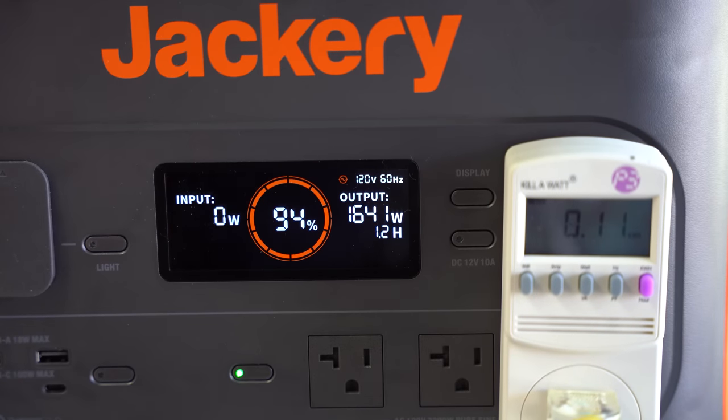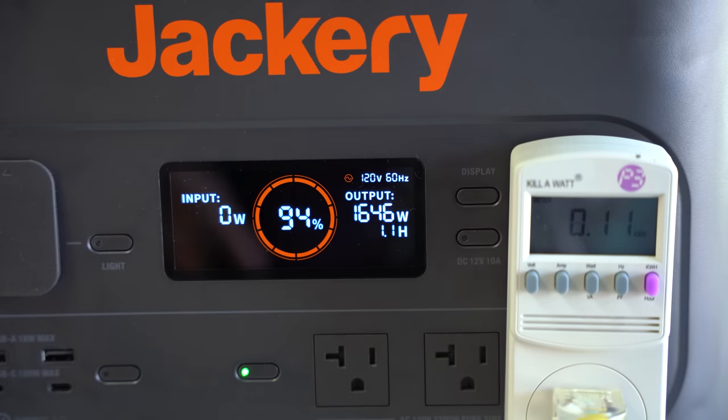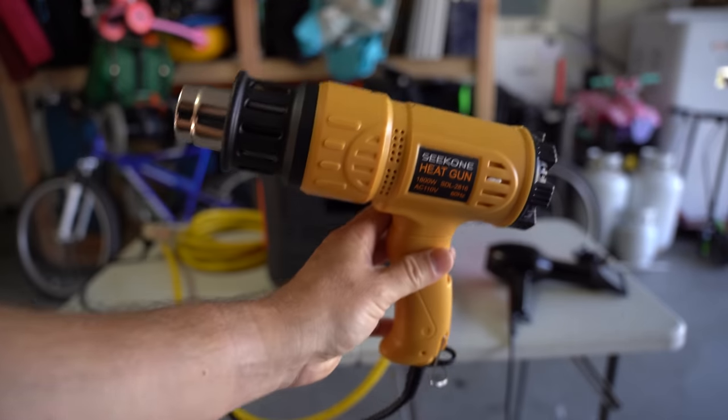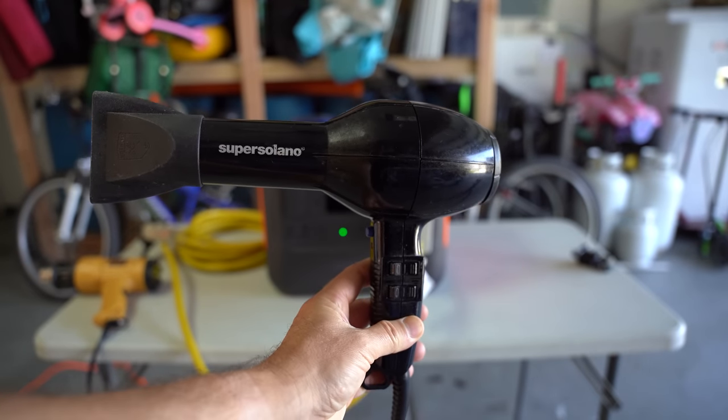Regarding AC charge time via a wall plug, it charges at about 1,540 watts for the first 80%, then slows down for the last 20% — also known as the stadium effect. Charging from 0%, you could effectively charge this in about two hours. For the AC efficiency test, I put the battery under a 75% load. Since it's capable of 2,200 watts continuously, a 75% load would be 1,650 watts. I used a heat gun and a hairdryer, which let me control the output to keep the load at 75% continuously for a strong testing baseline.